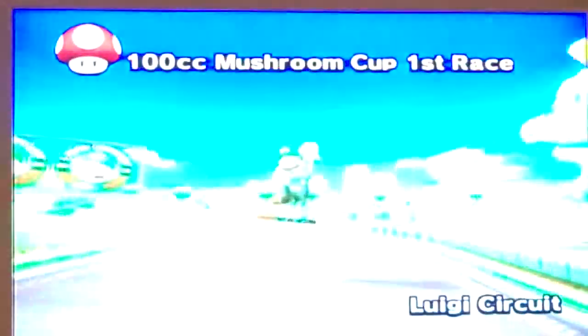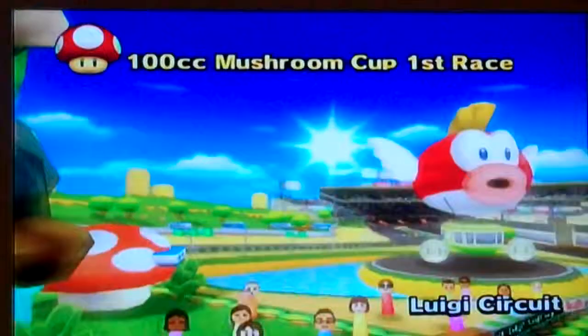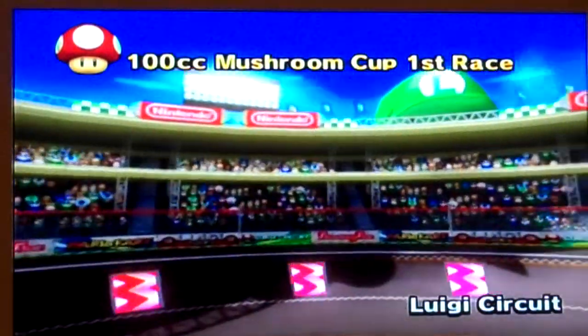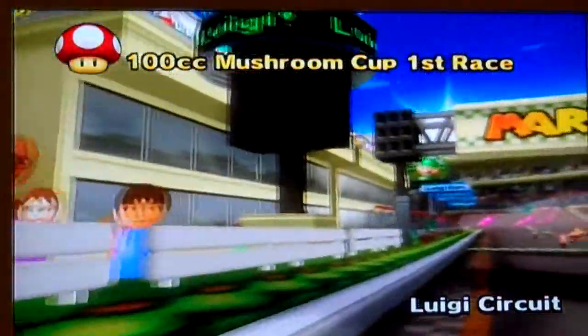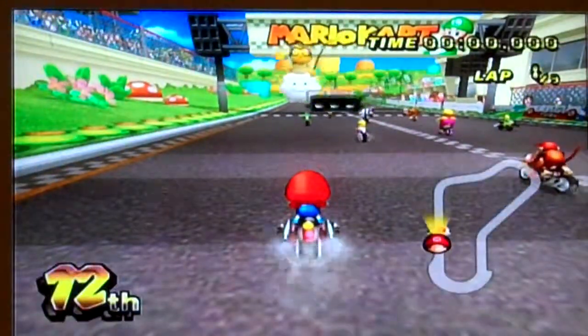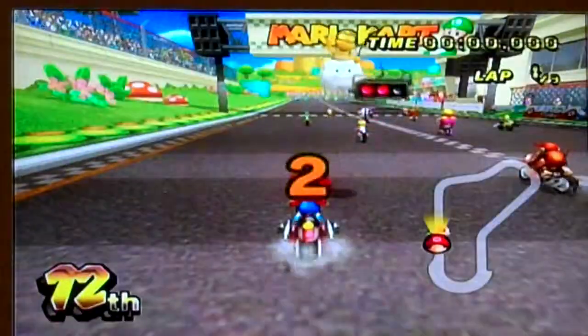The level design here is really good. Some of them you could say look really familiar from the previous games, like Mario Kart on the DS or on the GameCube, but they changed some stuff around in each level.